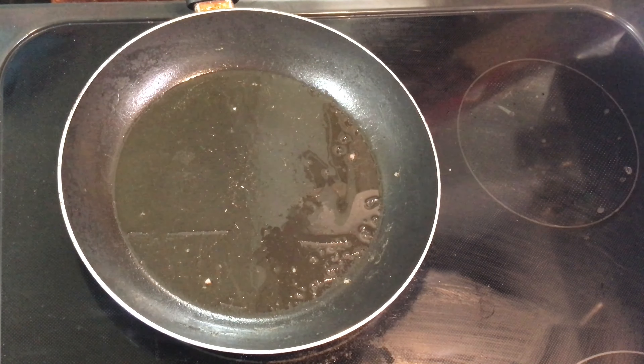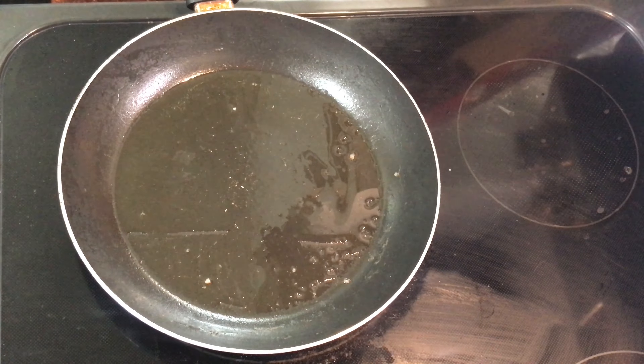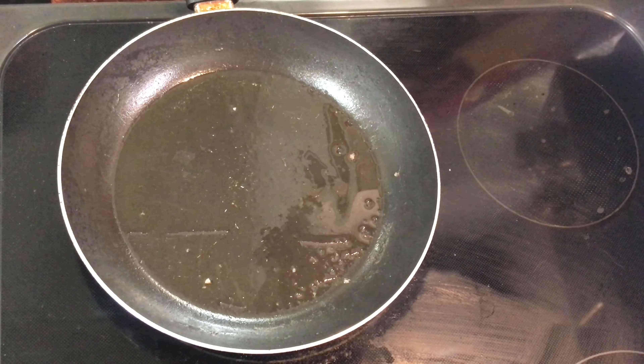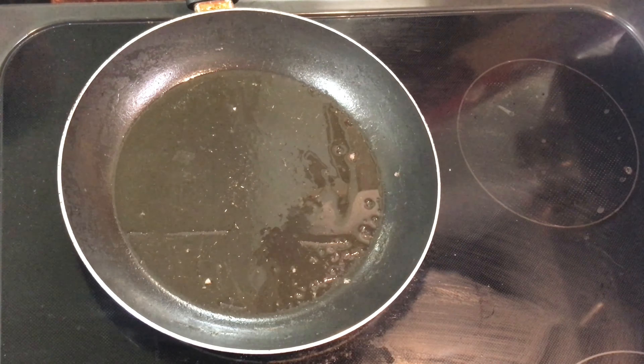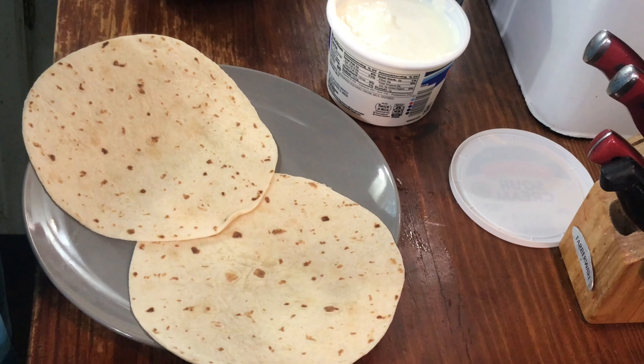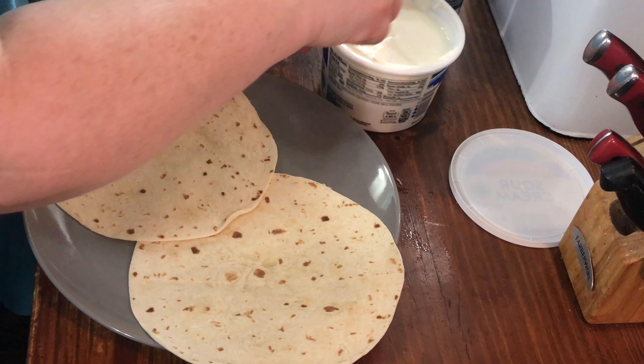Our next quick breakfast is breakfast burritos. I typically throw some sort of breakfast meat in there — today it's going to be bacon. Four eggs slightly beaten, sprinkle the bacon bits on there. Okay, so scrambled eggs with bacon bits are finished, and that's basically all you need as a base for breakfast burritos.